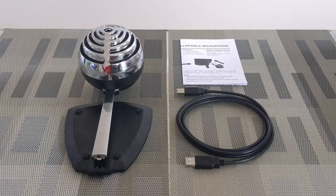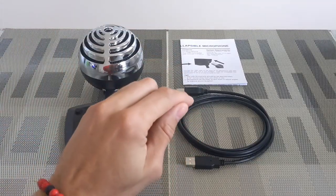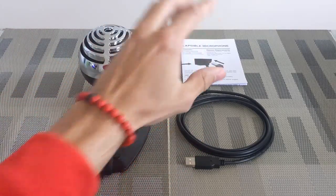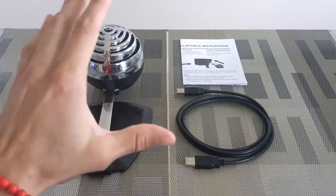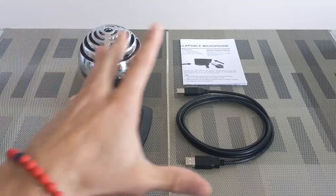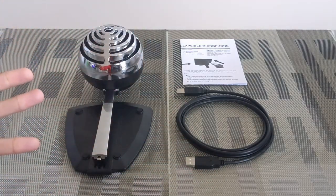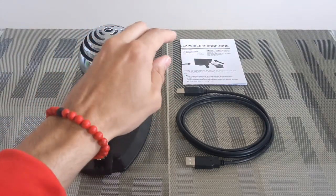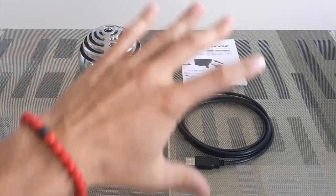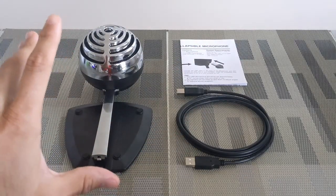The unboxing is pretty simple. What we have here is the mic, the cable to connect the mic to our Android smartphone, and the instructions. The interesting thing is that it doesn't say anything about connecting this setup to an Android phone, iPhone, or tablet — it just says it's good for Windows and Mac OS. But obviously we're making this video and I can tell you that this whole setup works with Android.